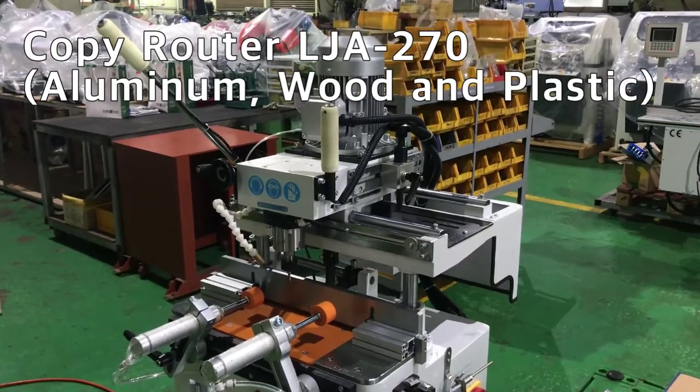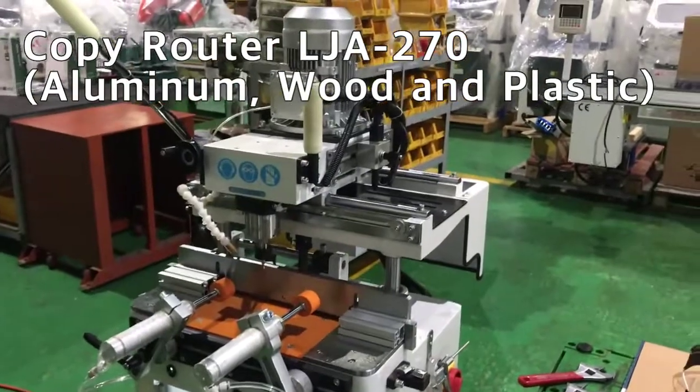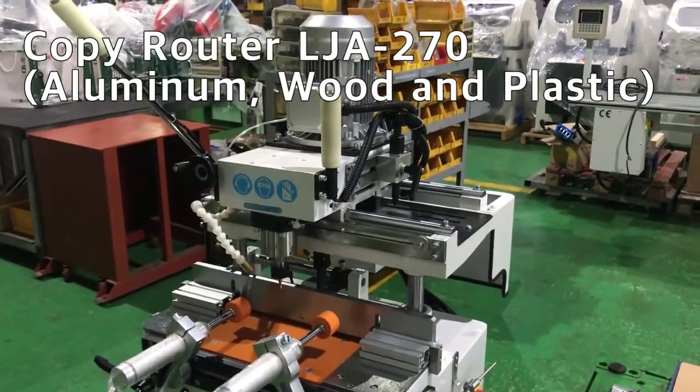Hello, 창호 INC TV. Today I introduce a copy router model LJ-A270.